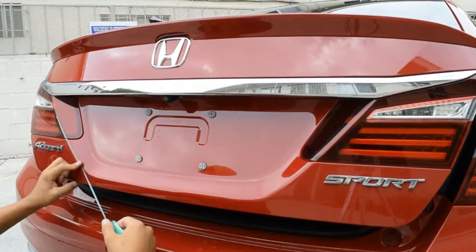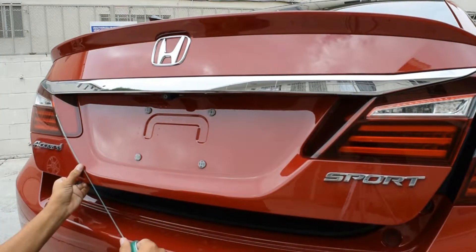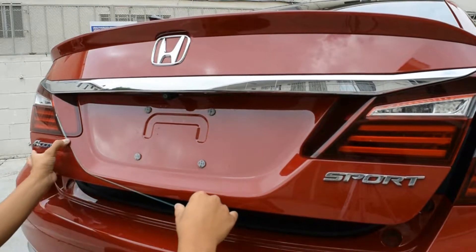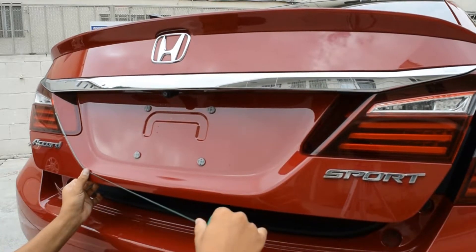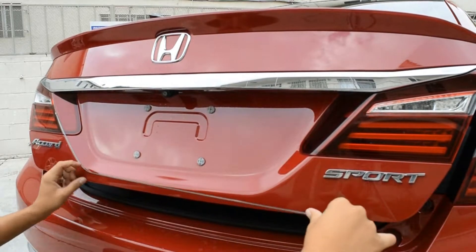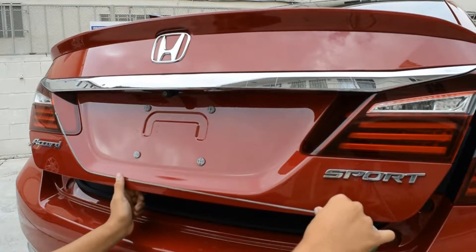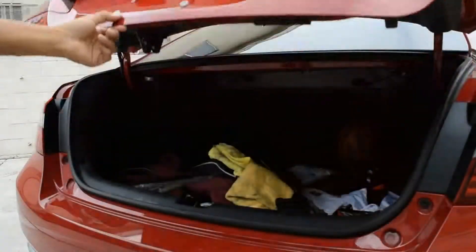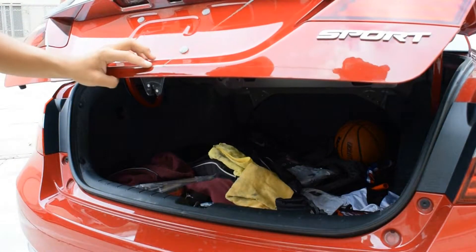And now here you guys can see me laying down that knifeless tape that I was talking about. I'll just go ahead and let you guys watch me do it. And please, if you guys ever have any questions about anything that you've seen that I haven't explained too well, please just go ahead and ask in the comments below — I will be answering any questions, so just let me know.